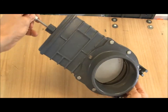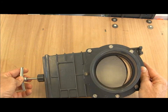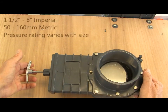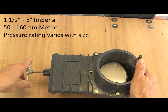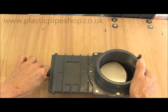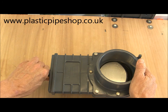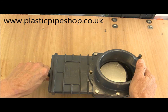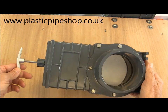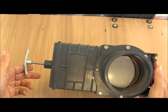This is a 110mm valve which has a pressure rating of 1.4 bar. Smaller valves down to 1.5 inch have higher pressure ratings, and larger valves which go all the way up to 8 inches have lower pressure ratings. If you look on our website www.plasticpipeshop.co.uk you'll find a downloadable PDF which has all the pressure rating details.